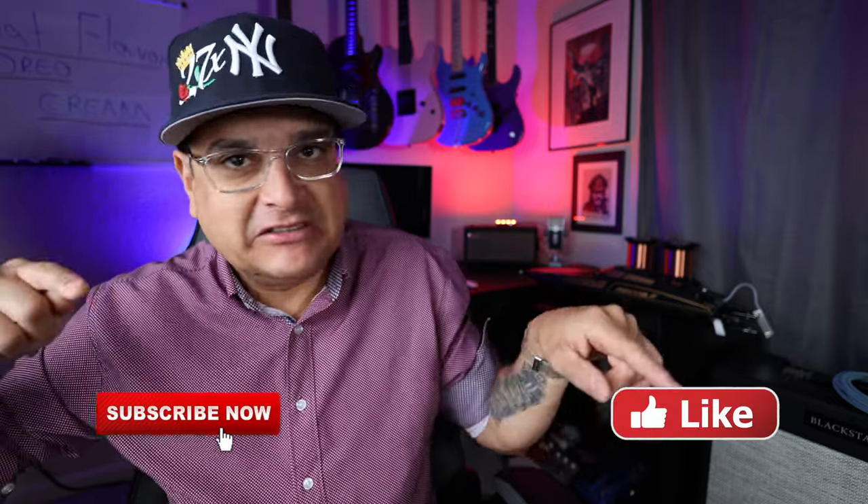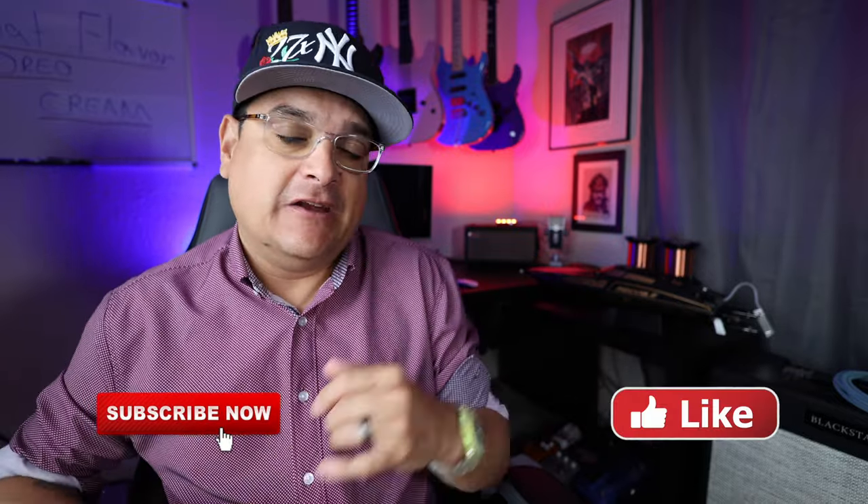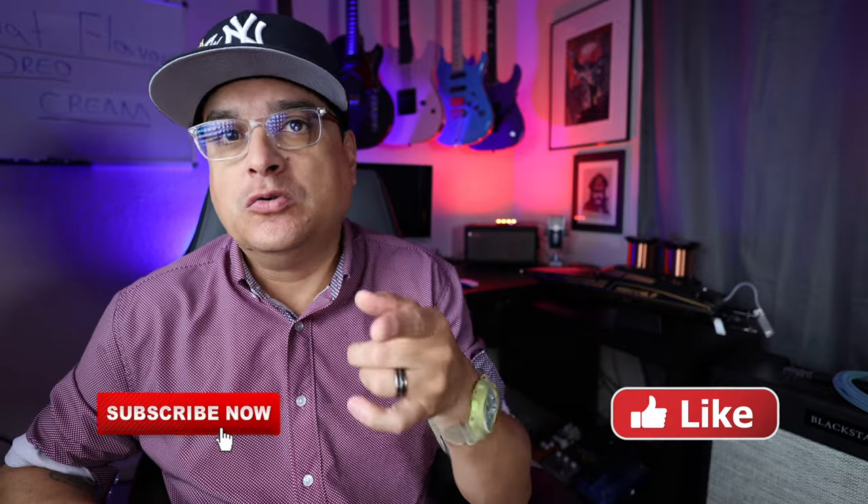What is going on everybody? This is Dylan with your weekly gear news update. We have a bunch of stuff, so let's just jump right into it. Before we do that though, please do me a favor and hit the subscribe button and the little bell and the little like button, because that does help us out and it also makes sure that you don't miss any cool guitar videos because I know you like guitar stuff.